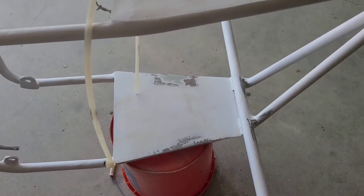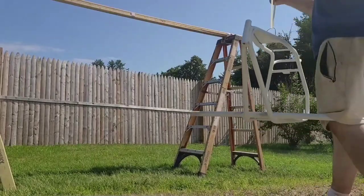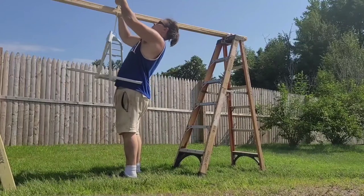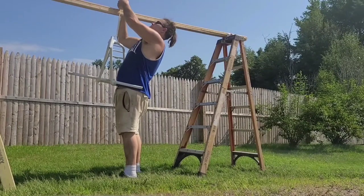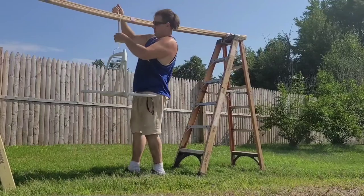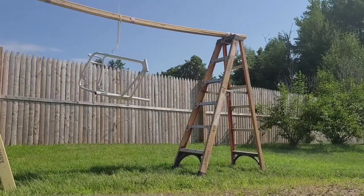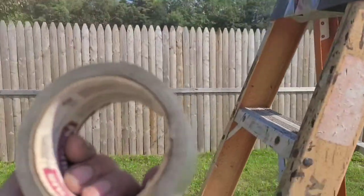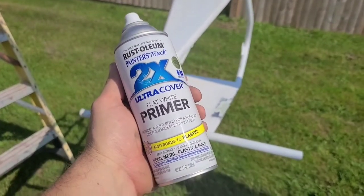Next you're going to hang it up — I'm going to prime those spots. I busted out the big guns just in case. First thing, touch it up with a primer.